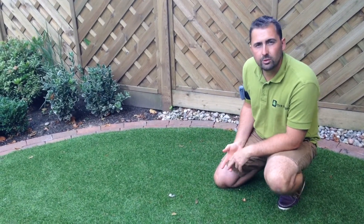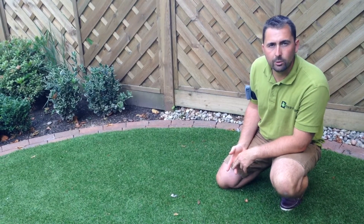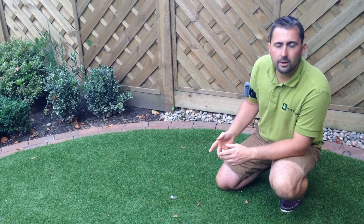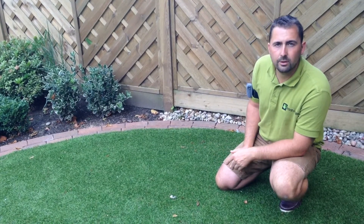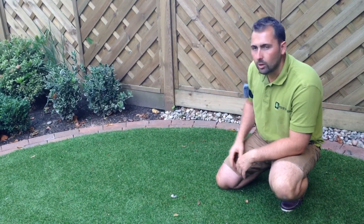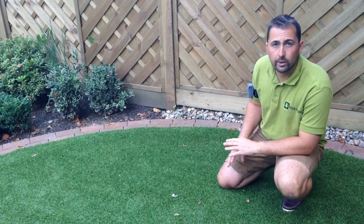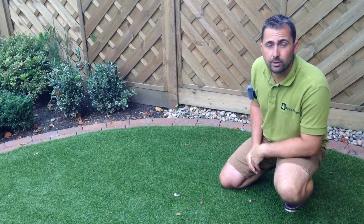There's also stage two: a weed membrane that goes down so you have no weeds coming through the sub-base soil. And finally, there's sand screeded onto the surface level of the area before the artificial lawn is actually rolled out in its carpet format.